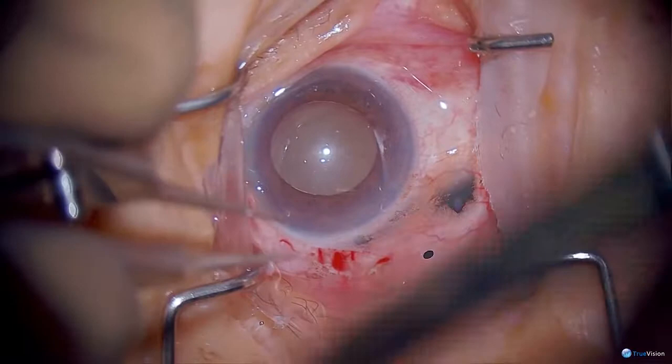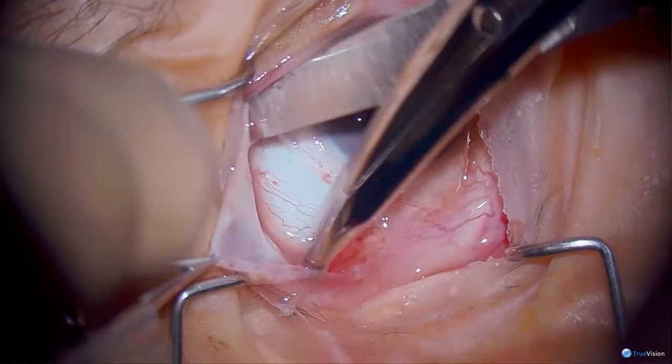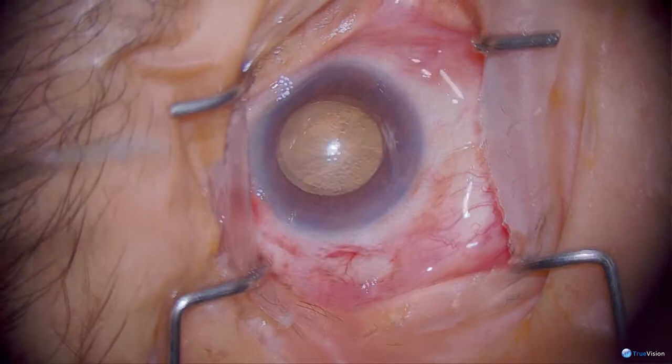The preferred placement for tube shunts is supra-temporal, as there is the most space in this quadrant. This is important even though the Ahmed is not as big as a Baerveldt — regardless, the supra-temporal quadrant is the most preferred.